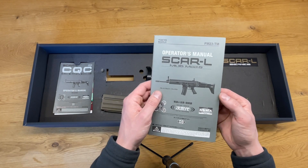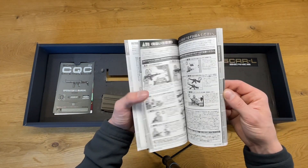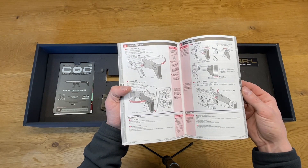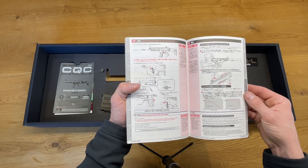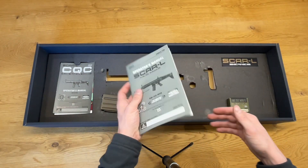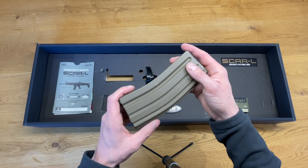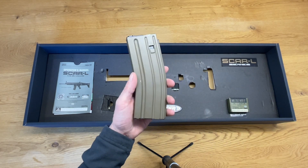Then we have the SCAR L user manual, which is the same for both the long model and the CQC model. This user manual is very detailed as always from Tokyo Marui, with lots of pictures. The manual is written mainly in Japanese but has some sentences in English as well. Due to the amount of pictures shown, everyone could handle this SCAR without reading the manual in my opinion.